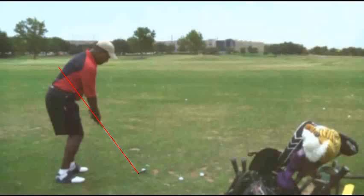Hello Brian. Thanks for sending your swing in on the Golf Digest Challenge. My name is Mike Richards. I'm going to be analyzing your swing today.